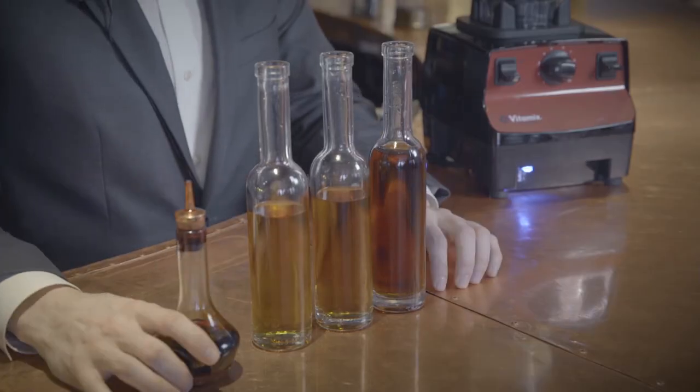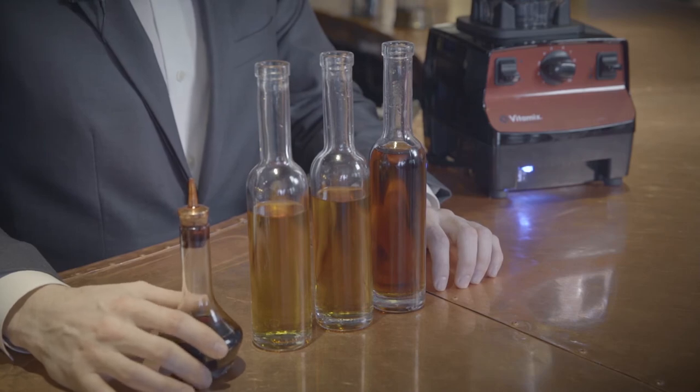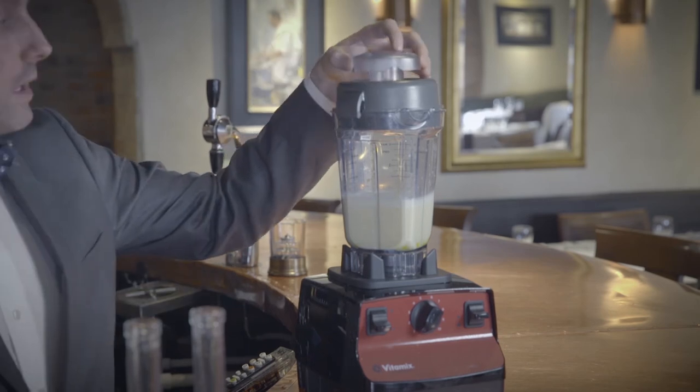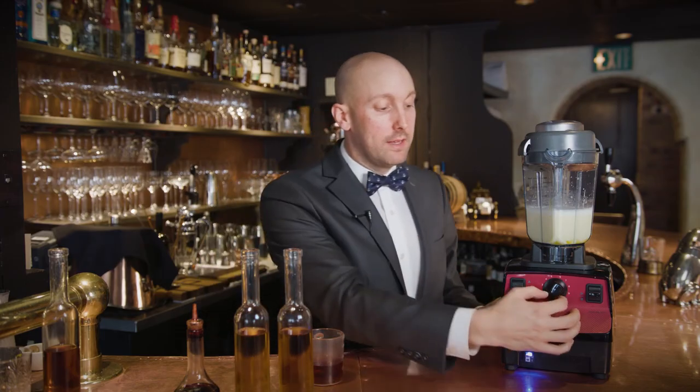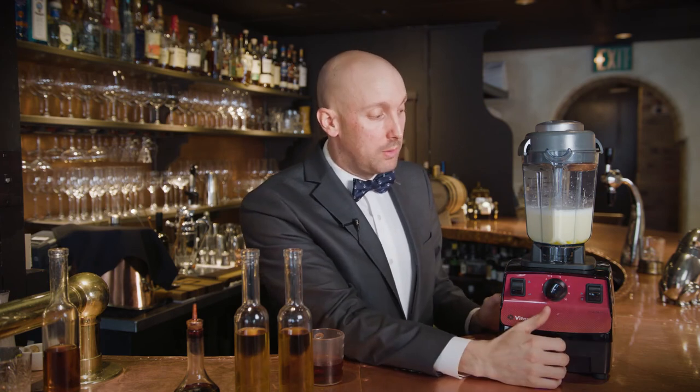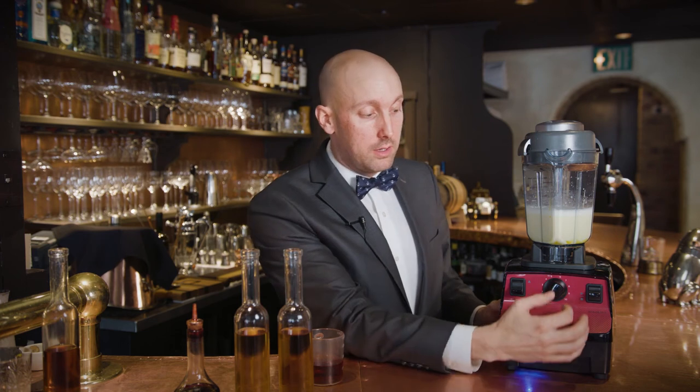After that we'll hit it with a couple dashes of Angostura bitters for some baking spice notes and get back to blending. We'll put the lid plug back in and dial back down to one, turn it back on, slowly bring that up to about three or four, and then we'll add the alcohol.